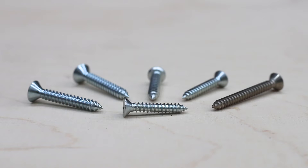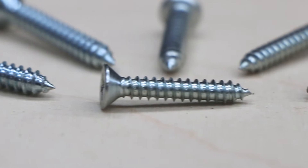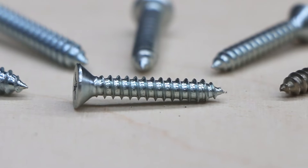Self-tapping: a screw for securing thinner sheet metals and other substrates that cuts its own thread, and that usually requires a pre-drilled or pre-punched hole. To remember it when you see it, this screw has a point like a pencil.